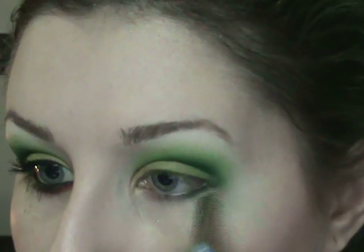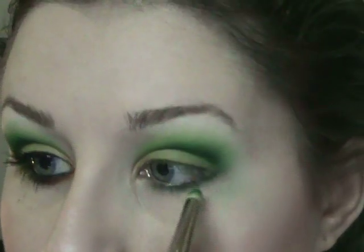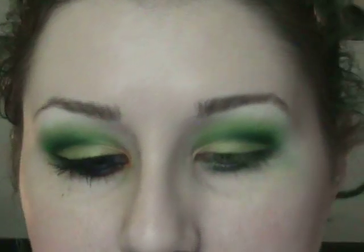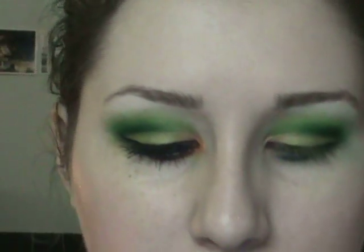Underneath my eye, I'm going to take that same pencil brush that still has a little green on it and put that right underneath my lashes. Then on the inner corner I'm going to switch it up and use a little bit of orange — it gives a unique look and really gives it a kick of color. I'm using this orangey-red color here, and it's close enough.